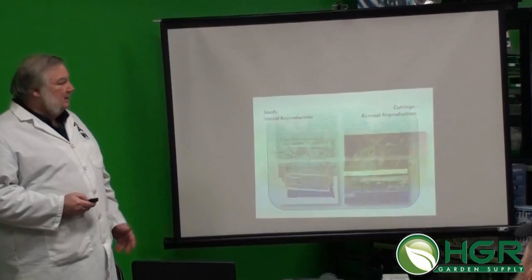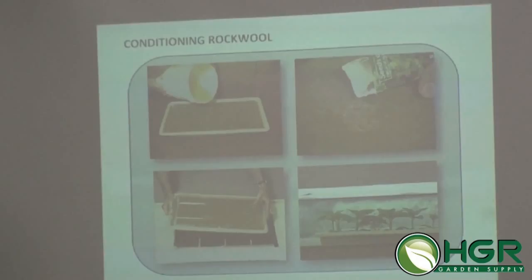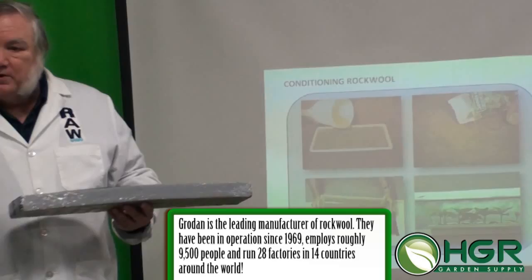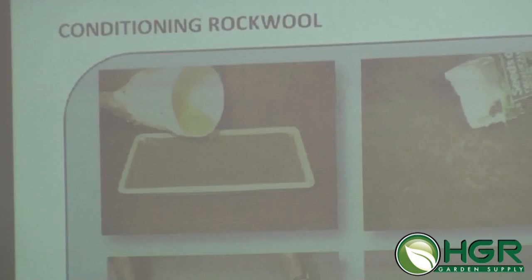We're going to do a little bit on both. Seeds are pretty simple — we'll start with that. One of my best seed starters for hydroponics is rock wool. Rock wool is actually made from basaltic rock and limestone, heated to about 3,500 degrees and melted. Then it's poured on spinning cylinders, sort of like making cotton candy, and then shaped into different sizes. It's about 85% air, which gives it the perfect air-to-water holding capacity — excellent for starting seeds.